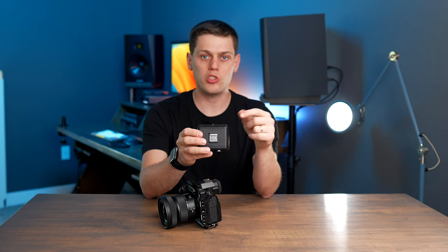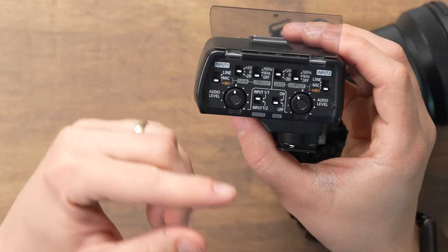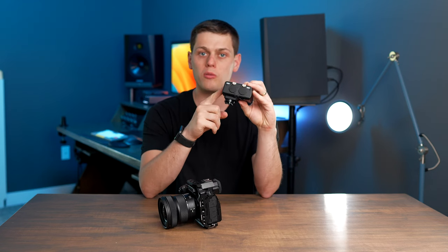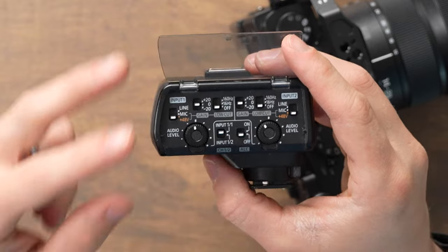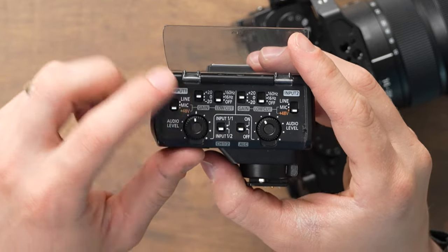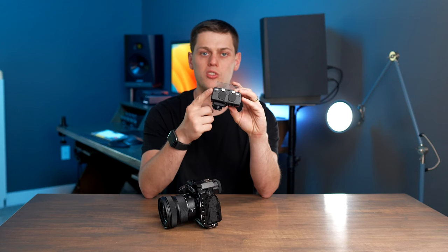When looking at all the switches, start with the middle. The most important switch is the channel 1 / channel 2 switch. What this does is change whether channel 2 gets its signal from input 1 or from input 2. If you're only using one microphone plugged into the mic 1 jack, set this switch to input 1-1. But if you're using two audio sources, flip it down to input 1-2, which separates the two channels so you can use two separate sources.